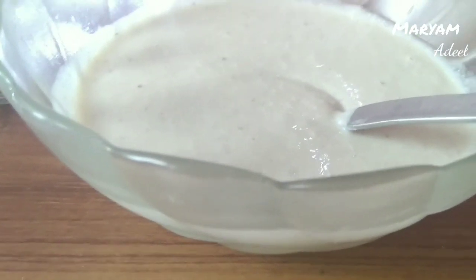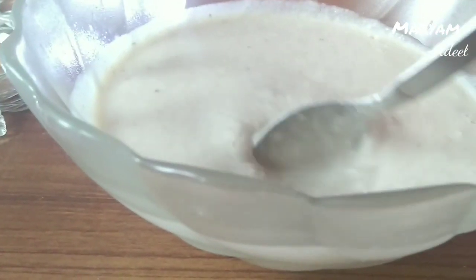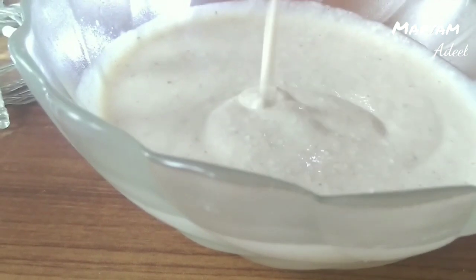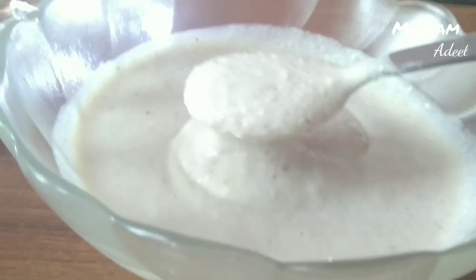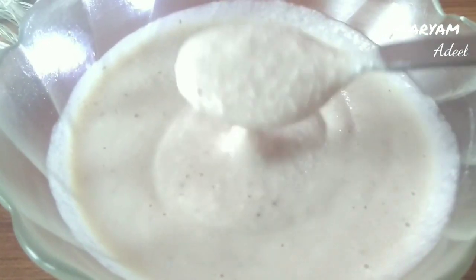Hi guys, welcome back to my channel. I'm Miriam. I will share this hair mask with you, which is a protein hair mask. This protein hair mask will give you the same benefit as what you can purchase from the market.